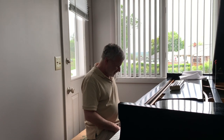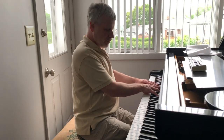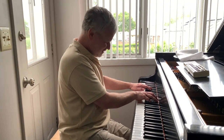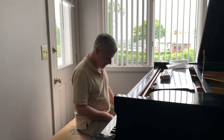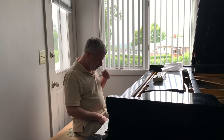Gotcha. What's the difference between a note that doesn't matter and a note that matters? Well, a note that would matter is if I did something like this. That's a note that matters — that would be bad. That's not acceptable at all.